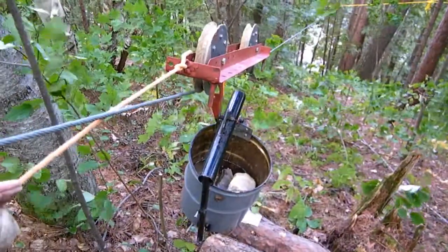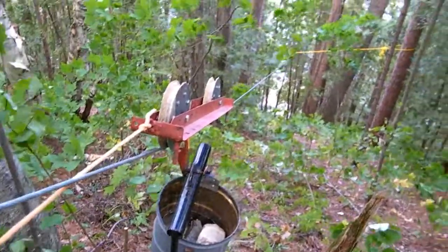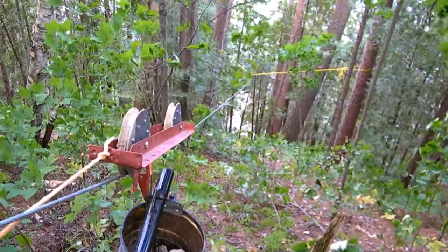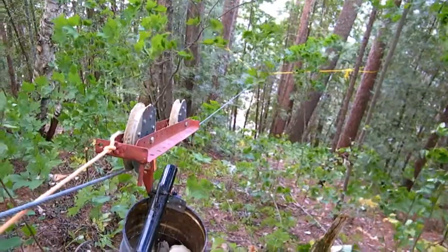Here we have an auto-dumping, auto-return, zipline rock bucket. It's going to travel 125 feet, it's going to drop 80, and it's going to automatically dump its payload, and then come back to me on its own.